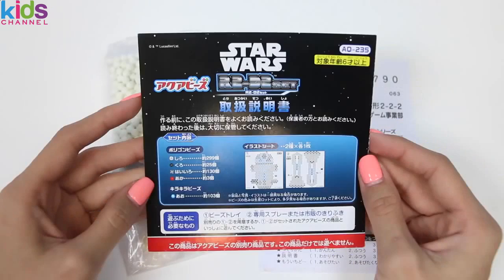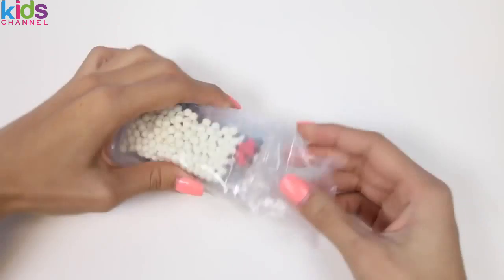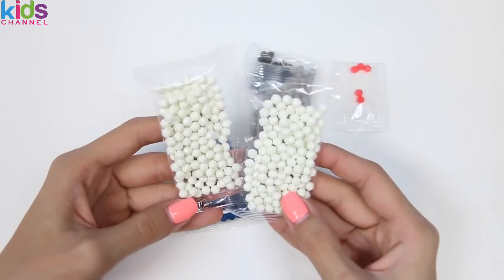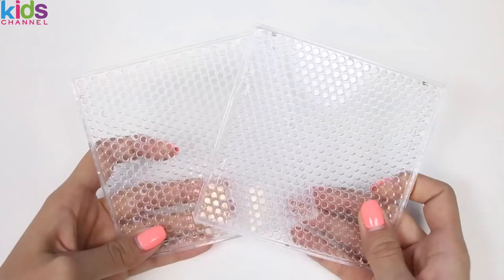First we have R2D2, and here are his legs, here are the instructions, and in here is all of our Aqua Beats! We have white, blue, grey, black, and red!